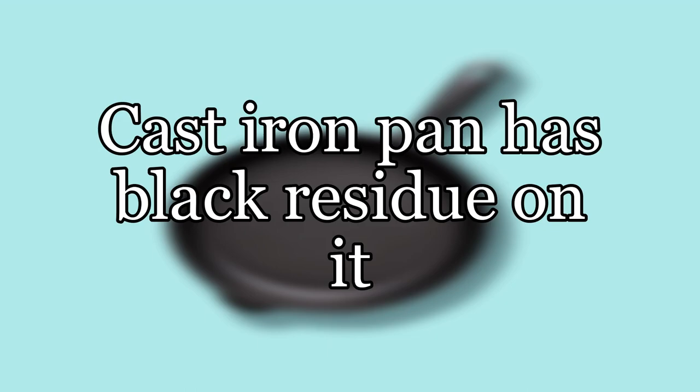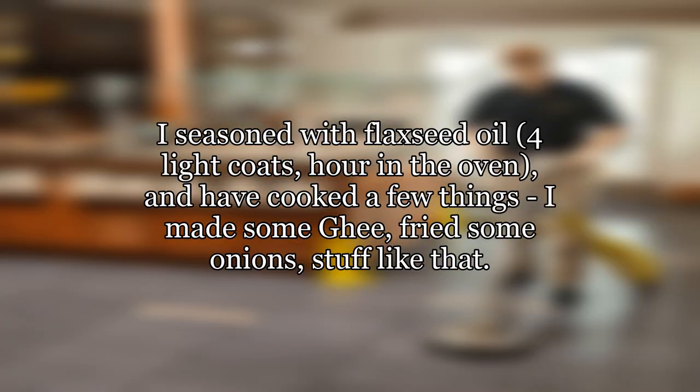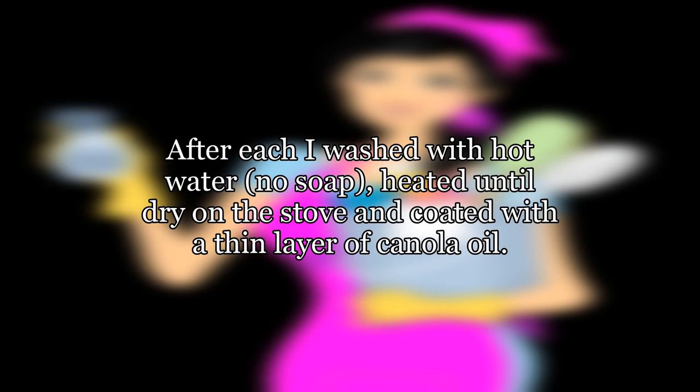My cast iron pan has black residue on it. I have a small cast iron pan which I am working with, trying to make sure I understand seasoning and cleaning before moving on to a larger one. I seasoned with flaxseed oil, four light coats, an hour in the oven, and have cooked a few things. I made some ghee, fried some onions, stuff like that. After each cook I washed with hot water, no soap, heated until dry.